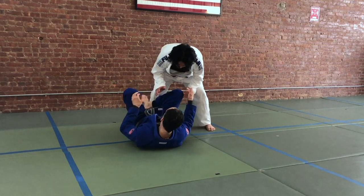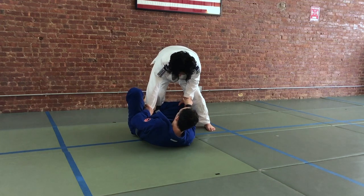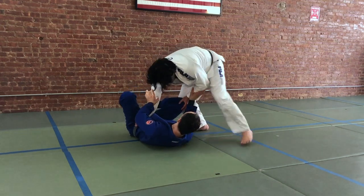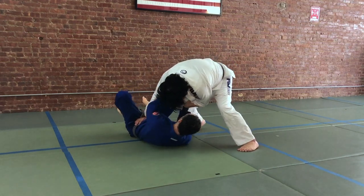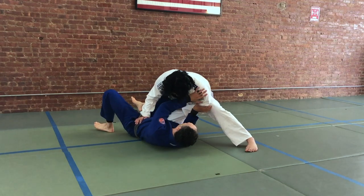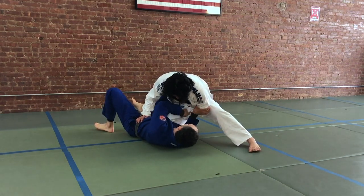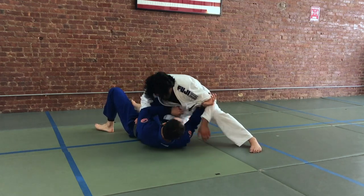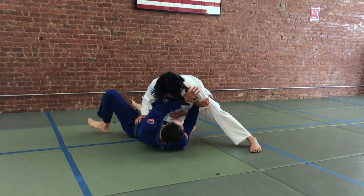Let's take a situation where your partner's going to post, they're going to put a hand on the knee, and they're going to do a Toreando variation where they drive around the corner. He's looking to drop his knee to take the inside position. When we see this happening, we're going to start with a frame on the arm. This is going to prevent him from getting the cross face — he usually wants to grip my head here.